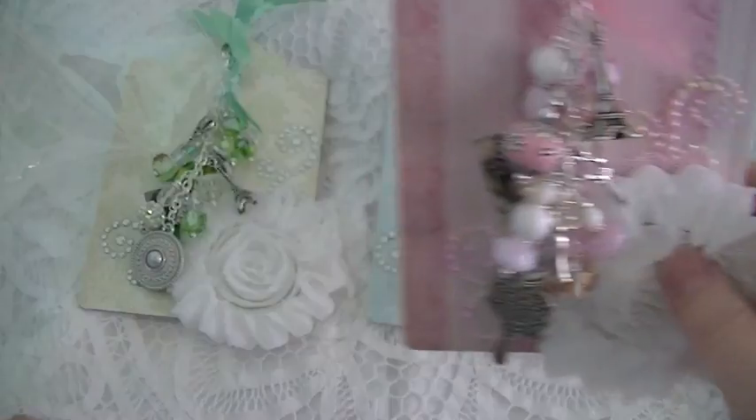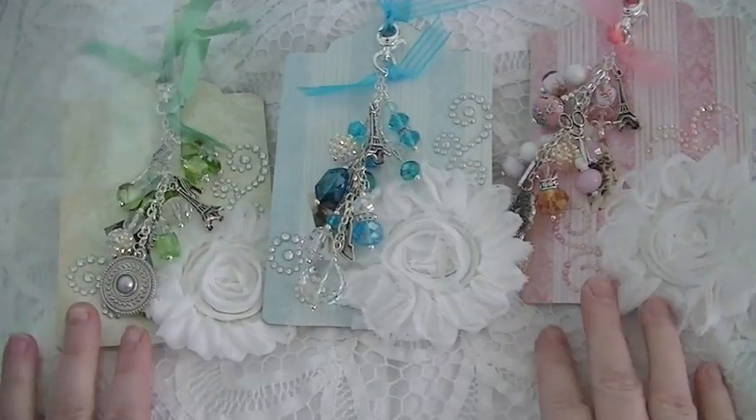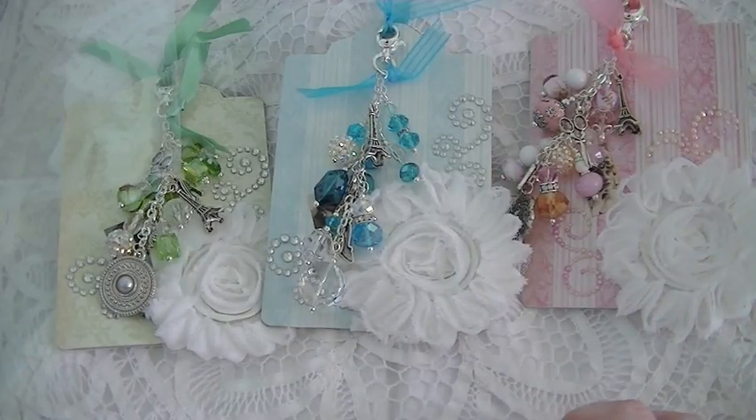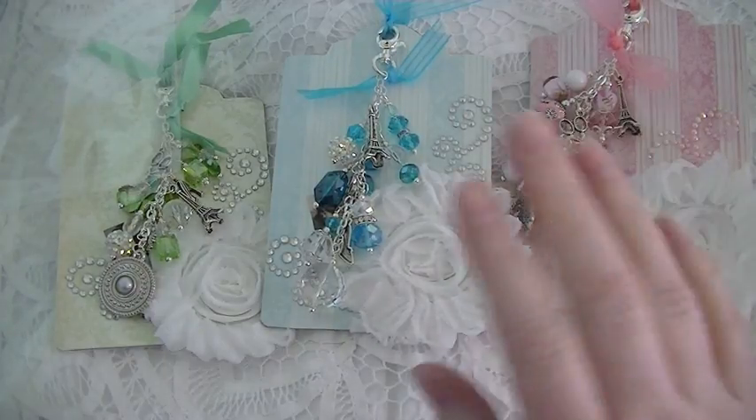Super, super cute. So those are my dangles, you guys. Check out Mini Album Scraps — lots of fun swaps, and it's free to join. You'll meet some amazing crafters over there, and really sweet people. So check it out, you guys. Have a fabulous day everybody, and thank you all so much for watching. Bye.